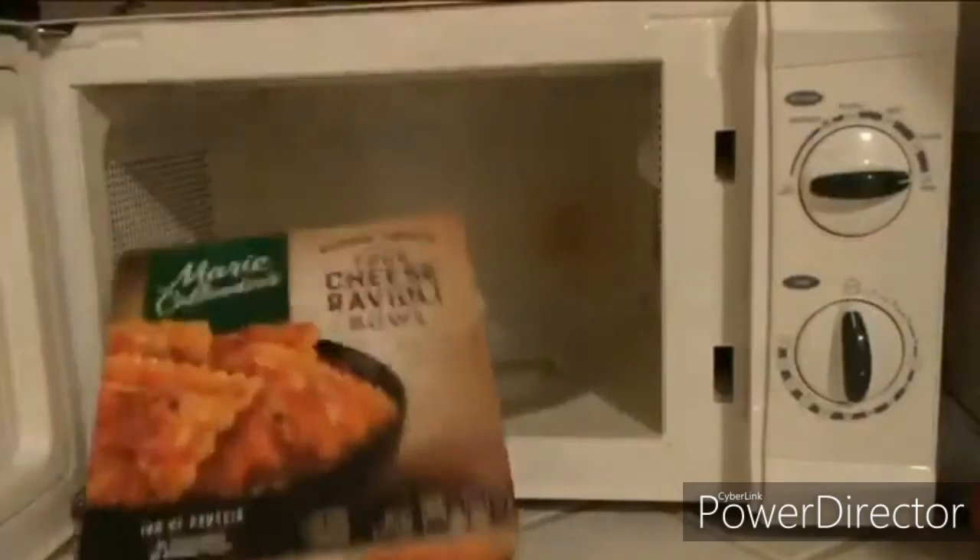Start by taking a yellow leaf out of the box and putting it into the microwave. Okay, I guess that works too.